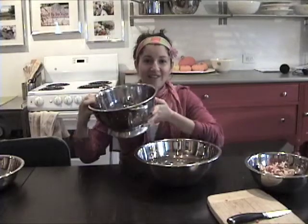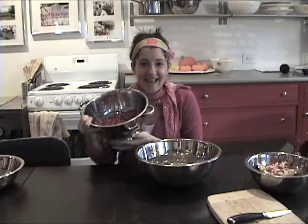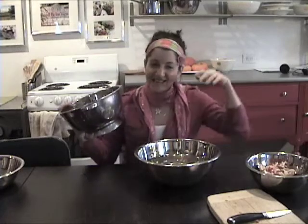So once you've got your pomegranate completely de-seeded, all you do is pour the water with the seeds through a sieve, and you end up with all your seeds. Just like that. No fuss, no mess.